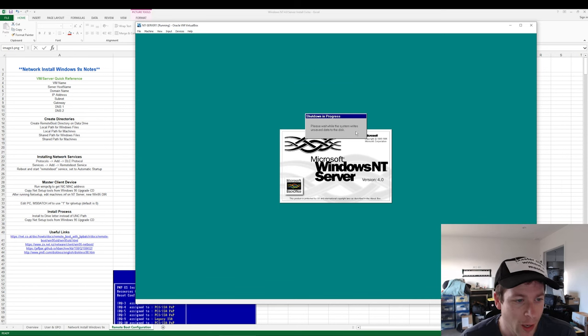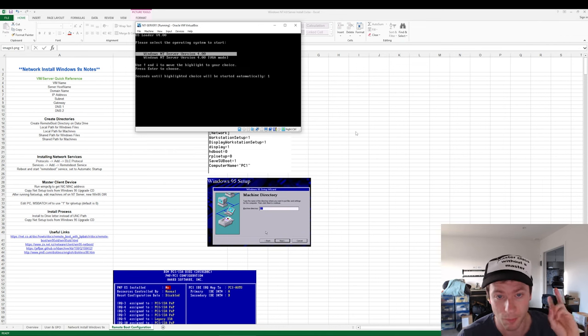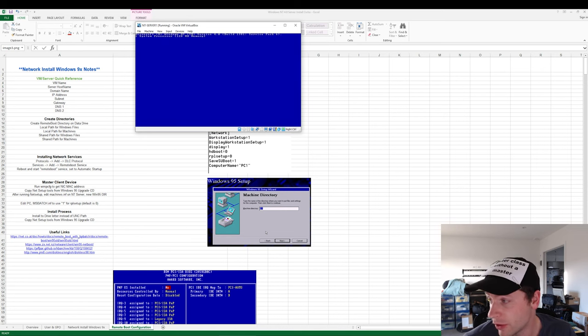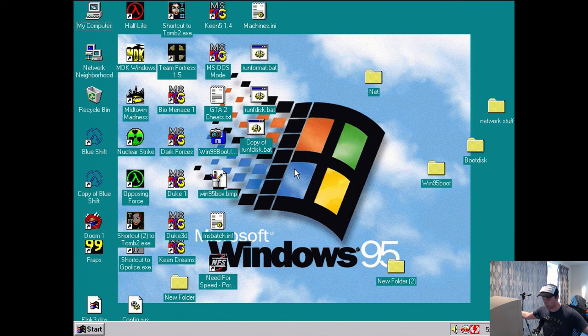So we've got shared directories, networking protocols — that's basically all that's required on the server side. While the server is rebooting, I'm going to jump over to my desktop machine, which we'll use as our base or golden image machine. This would be your standard workstation with the same hardware configuration, and we're going to go through the setup process.